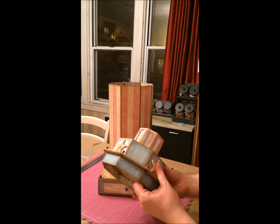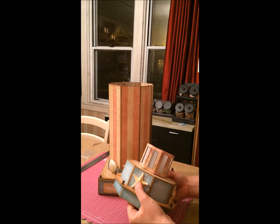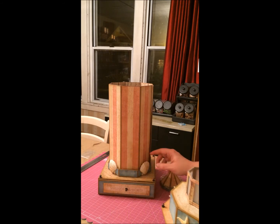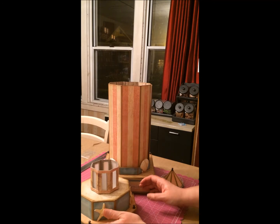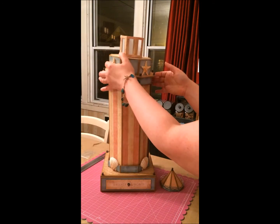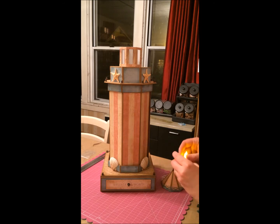I added these seashells and I just used glossy accents. There were a couple of them that felt iffy, but if you hold that stuff on there and just give it a little bit of time to dry, it dries really well. If you get something now with glossy accents, it's not going anywhere.